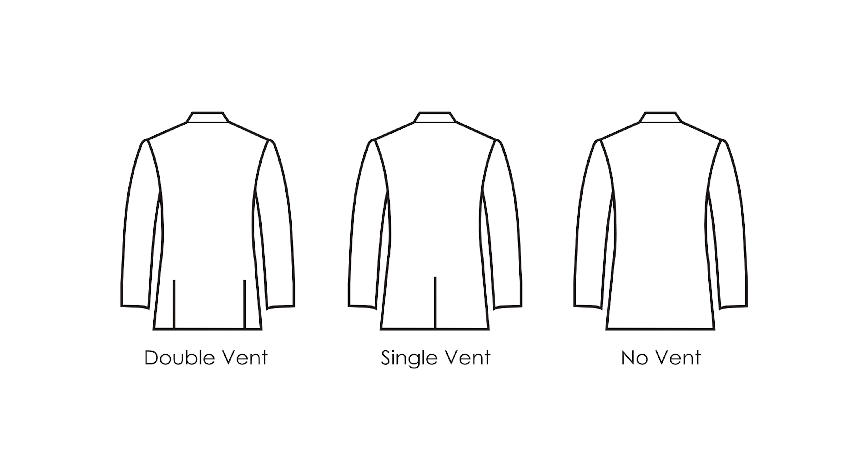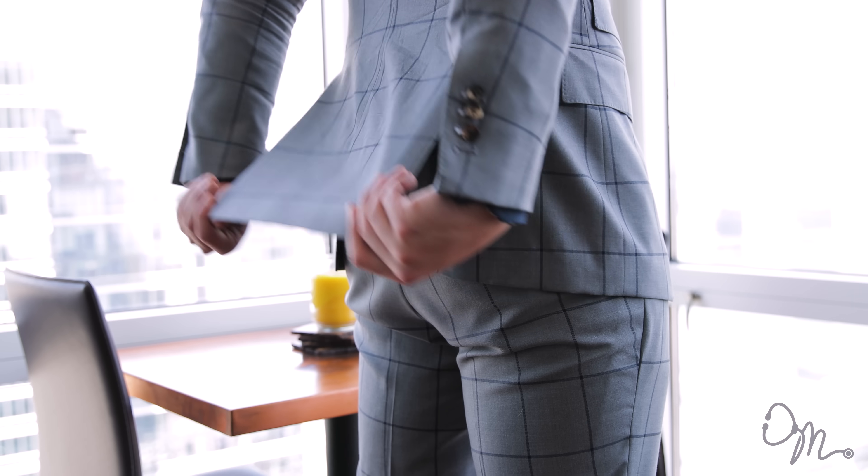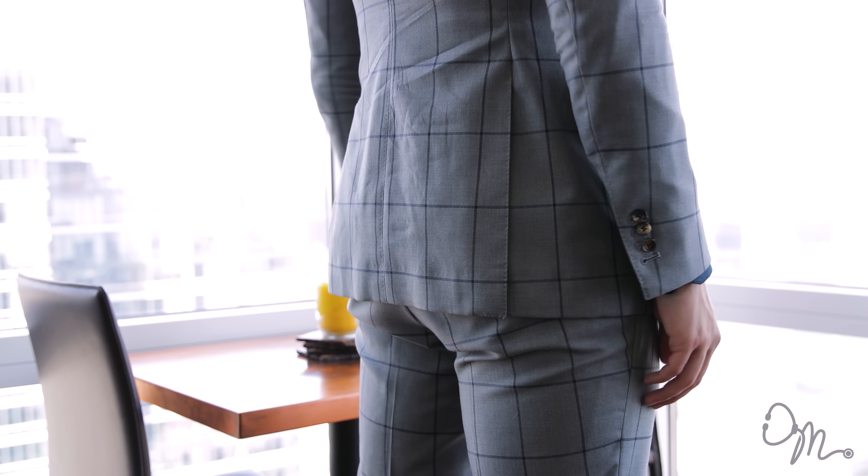A part of the suit that you probably never paid attention to before is the vents — it's the backside of your suit, but it's equally as important as all the other details. Suits have three options: no vent, a single vent down the middle, or a double vent on the sides. I strongly recommend going for the double vent because when you sit down, the flap in the middle actually covers your bottom and doesn't make you look like a fool.